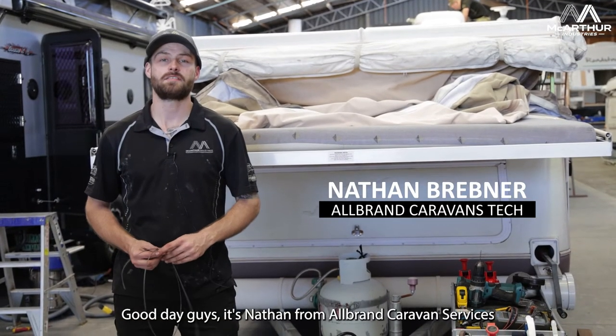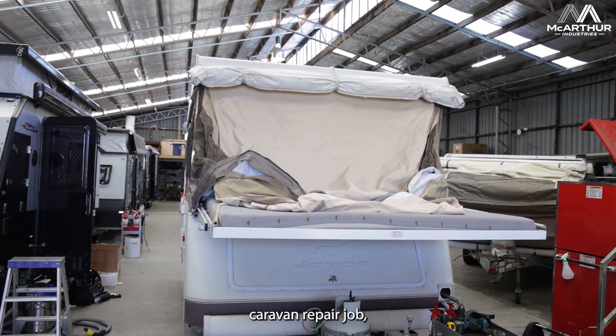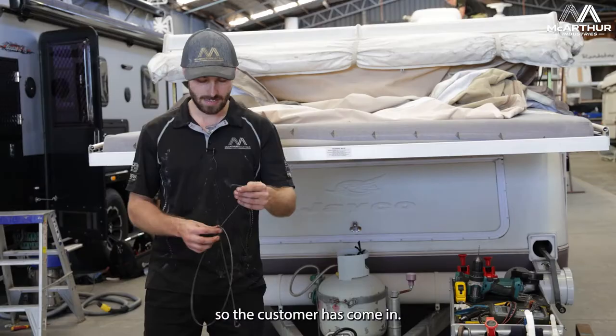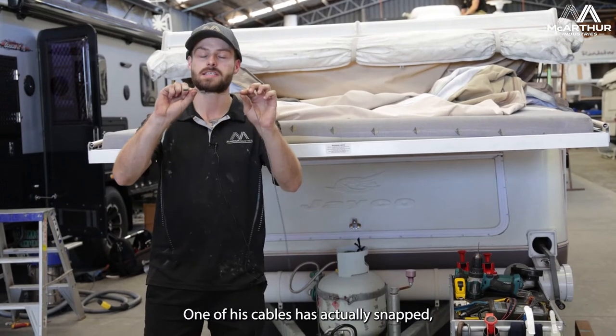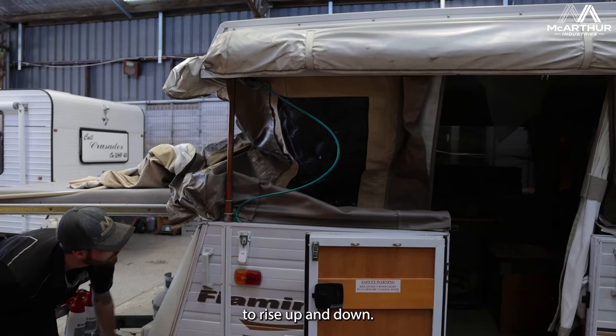G'day guys, it's Nathan from All Brand Caravan Services. Today we have a wind-up caravan repair job. The customer has come in and one of his cables has actually snapped, which is what helps allow the roof to rise up and down.